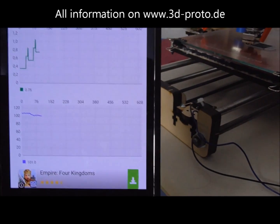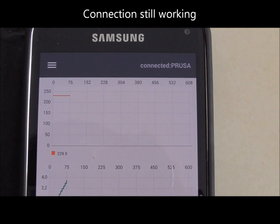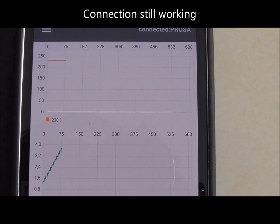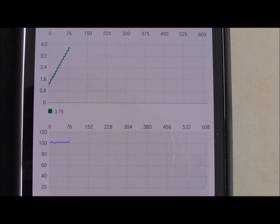The Bluetooth module equipped with the Prusa i3 is a HC-05 low-cost module with a range of 10 meters. It costs below 10 Euro. Even though the transmission range is very small, I can use it one floor below in the living room, so it fully achieves the requirements of this monitoring system. You can track the status of the printing in every room with your smartphone.